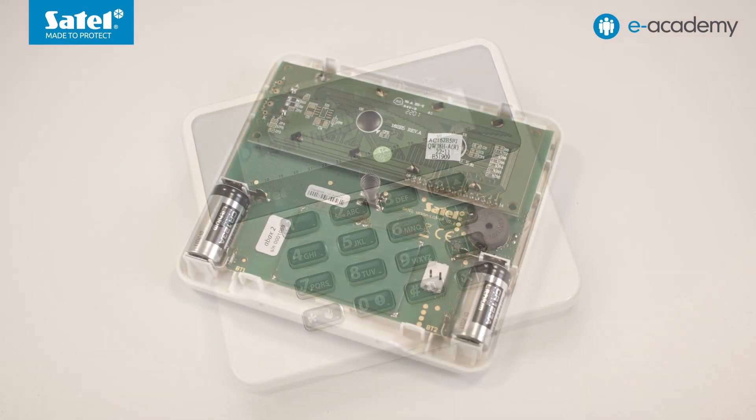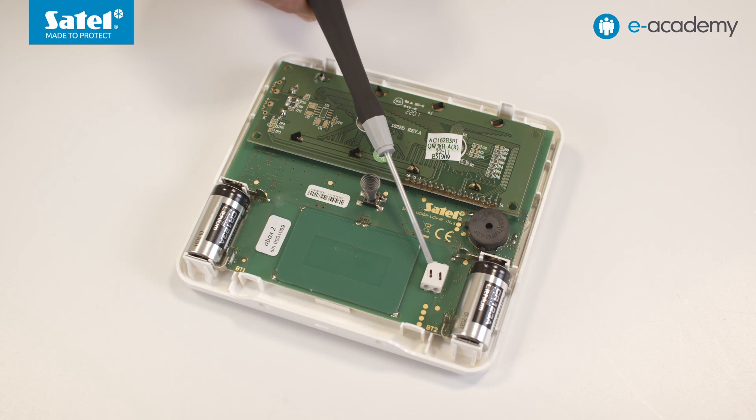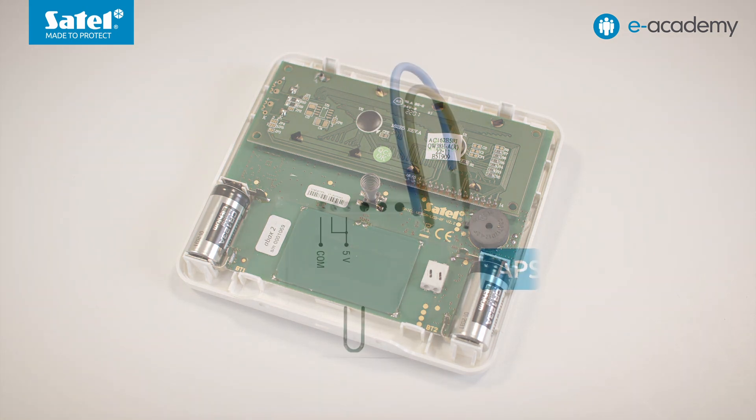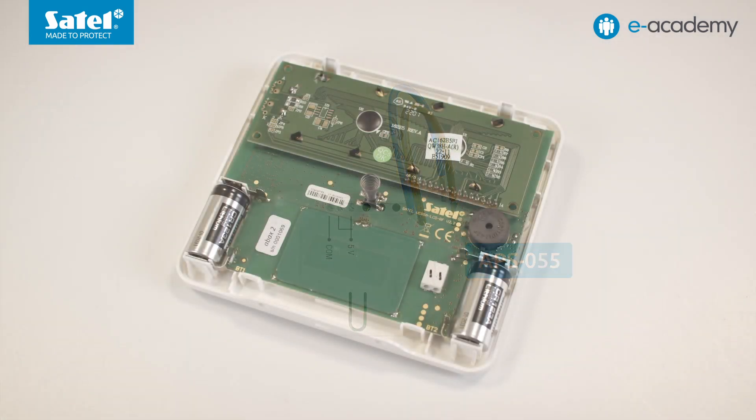It is worth mentioning that the wireless keypads have a built-in connector through which a 5VDC power supply can be connected, for example from the APS-055 flush-mounted power supply. When connected in this way, the two CR123A batteries installed in the keypad will only provide backup power in the event of a mains power failure.